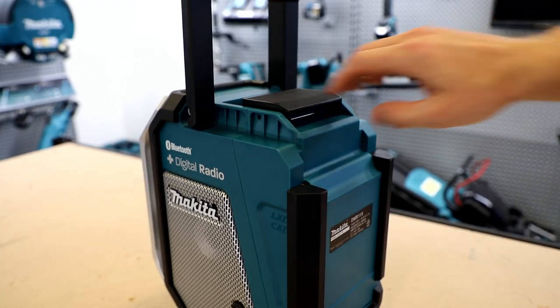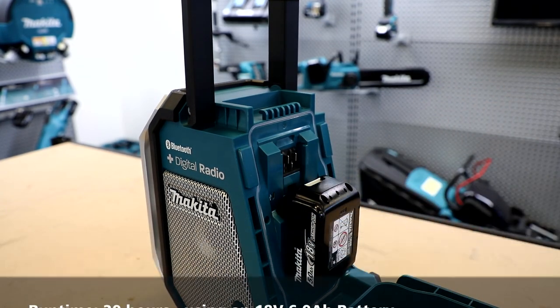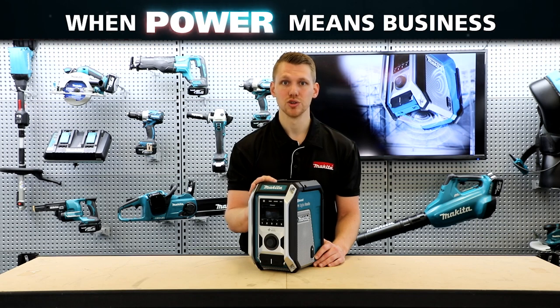This radio is powered by lithium ion batteries and on an 18 volt 6 amp, you can get up to 20 hours of runtime. You can also power this unit by 240 volt power with the supplied plug — simply plug that in, so you're never short of options to power this radio.